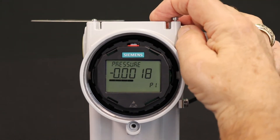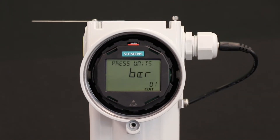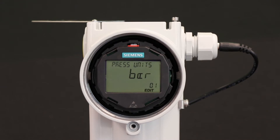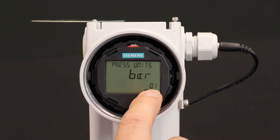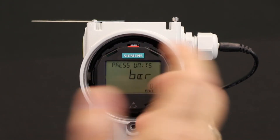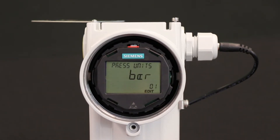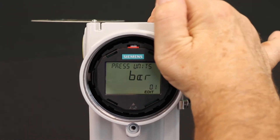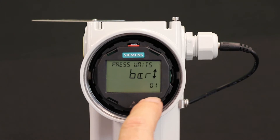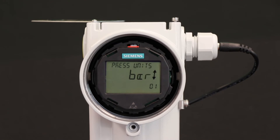I want to change the parameters and get into the editing mode, so I'm going to press the right-hand button. Remember, it's kind of like the enter key. It now says you're in edit mode and you're in parameter one. Parameter one is the pressure units, and right now this transmitter is in pressure units of bar. I want to edit that, so I'll enter into editing parameter one. Edit is now flashing, indicating that you are ready to edit the pressure units on this transmitter.